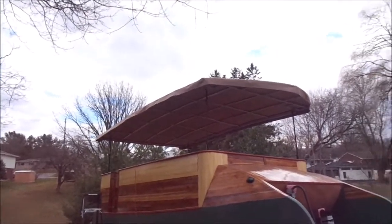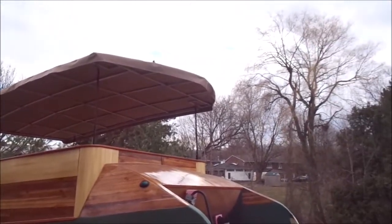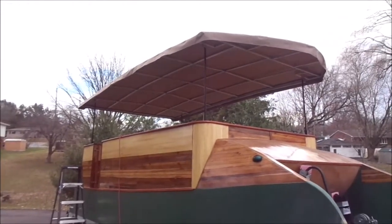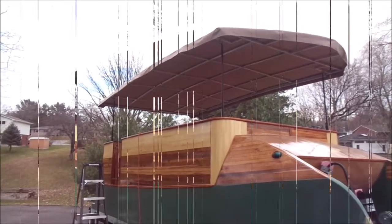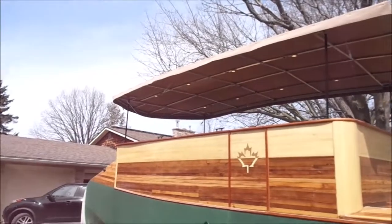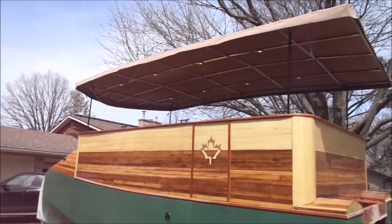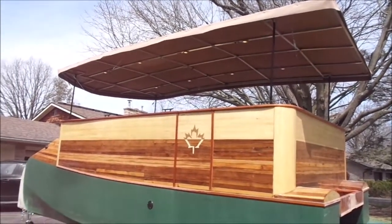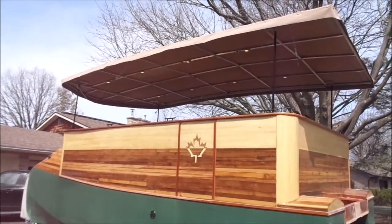There's the canopy raised up on the linear actuators — it's looking pretty good. Actually I've got more head clearance than I thought. I can lower this by about a minimum of 3 inches. I've got the guy wires up on the canopy and they seem to work pretty good. I can tilt the angle; everything seems to be working fine. So the next step will be to start mounting the solar panels — that's going to be a bit of a challenge.